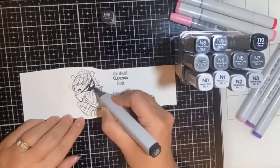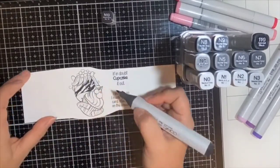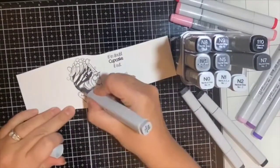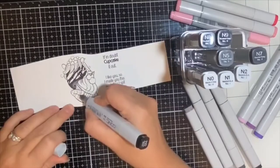I couldn't decide which zebra I wanted to use first, so I decided to use all three on a slimline card. I'm starting with the zebra with the cupcake first. I started coloring the stripes using a brand new set of 12 neutral gray Copic markers — these are the classic original markers with a fine tip nib, which makes it easier to color in smaller spaces.